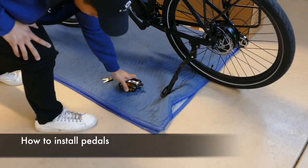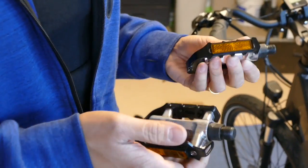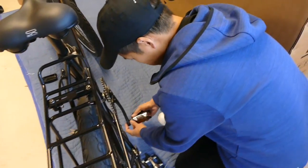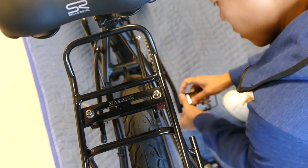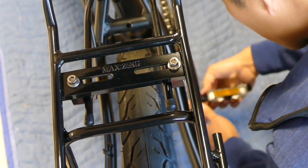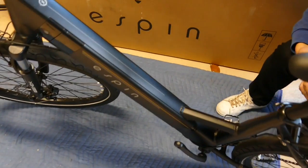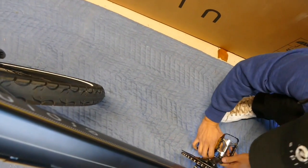Finally, we're going to put the pedals on. These are marked L and R for left and right. The right pedal is normal — tightened by turning it to the right. Everybody knows the phrase: righty tighty, lefty loosey. Start turning it to the right and it just takes a couple seconds for the thread to catch. Once it's secure, locate the 15mm wrench from your multi-function tool kit and tighten it up a bit more. Make sure it's extra tight — you don't want this pedal falling off.